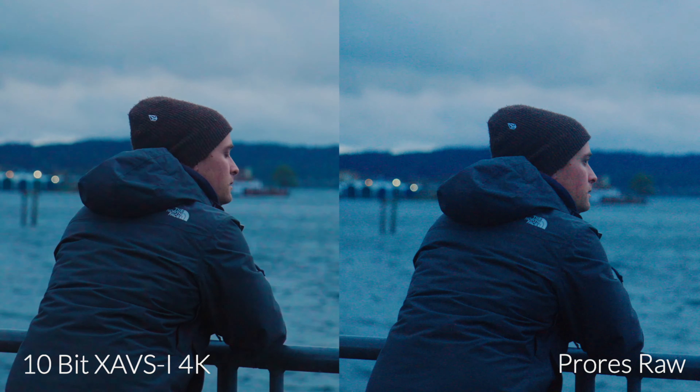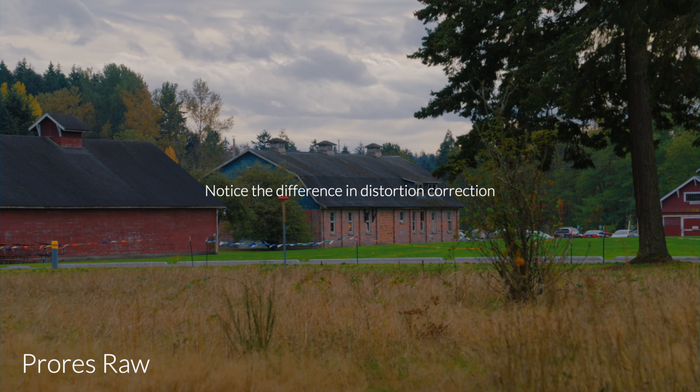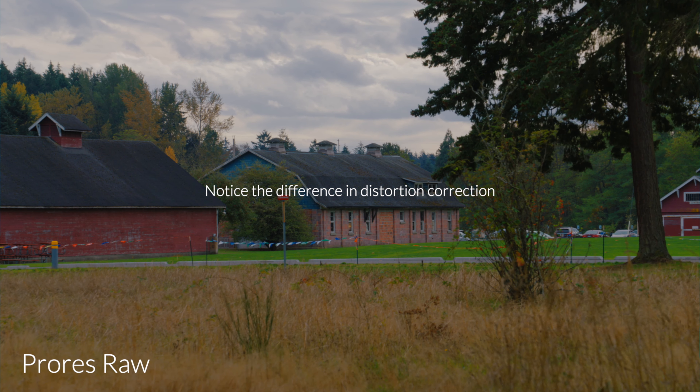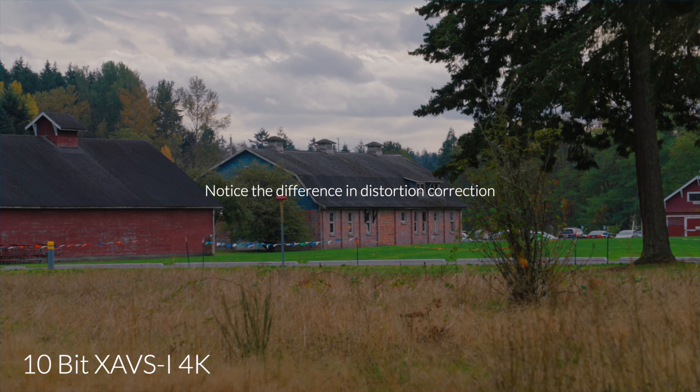ProRes RAW also bypasses a lot of the camera's internal processing. You're going to notice that there is a little bit more noise in the image, and some of the features like lens compensation and distortion corrections are not going to be there. The idea with using the raw sensor data is that you have more control over the noise reduction and you would manipulate that distortion correction on your own — though it does add a little extra time in post having to go through and make all of those fixes and tweaks manually.